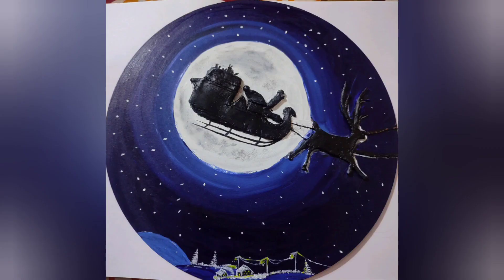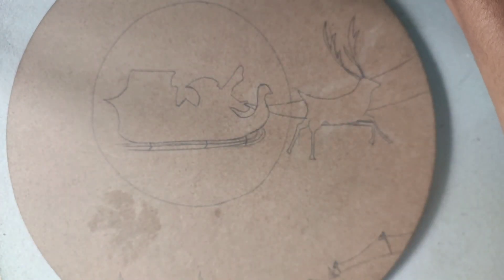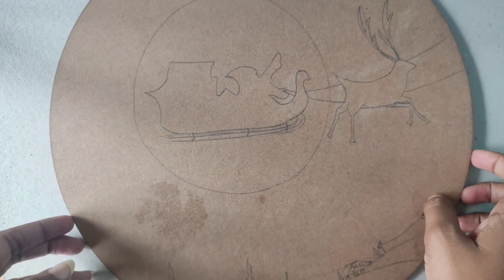Hey guys, Merry Christmas to all of you and welcome back to Shiny Scrapped. This Christmas week we create Santa Claus with homemade clay. Here I use a 12 inch round MDF board — at first I draw it with a HB pencil and then sculpture it with clay. I put the video link on the i-button and in the description also.